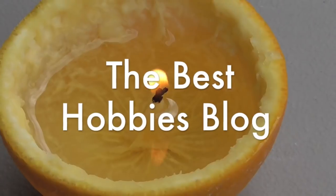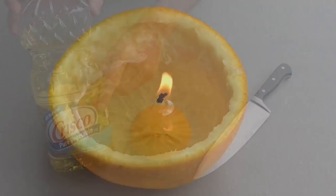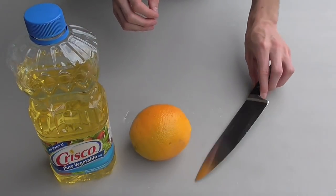Welcome to the Best Hobbies Blog. Today I'll be showing you how to make a candle out of an orange and some vegetable oil. What you'll need is some vegetable oil, an orange, and something to cut your orange with.